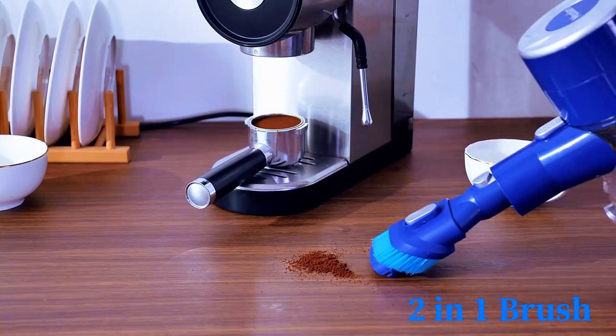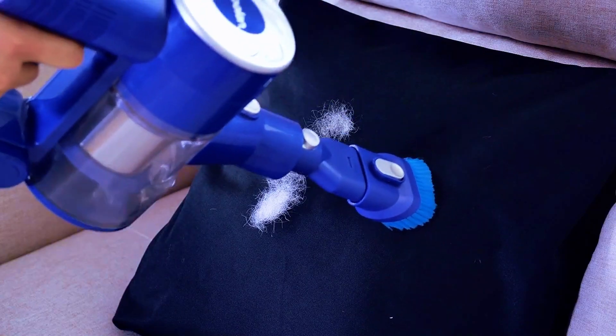Experience convenience and power like never before with the new Mulan Wireless Vacuum.